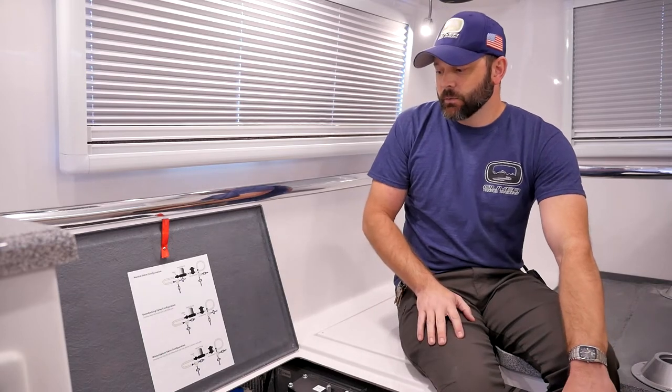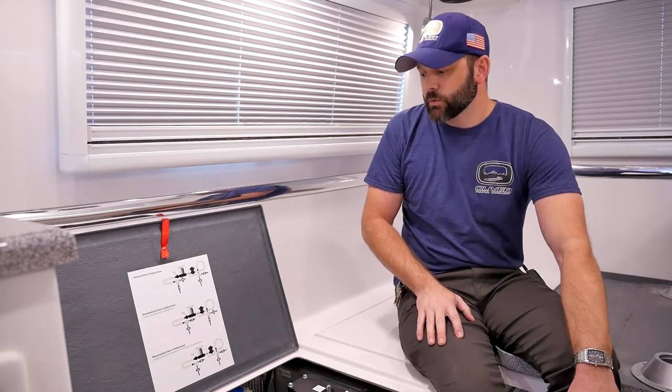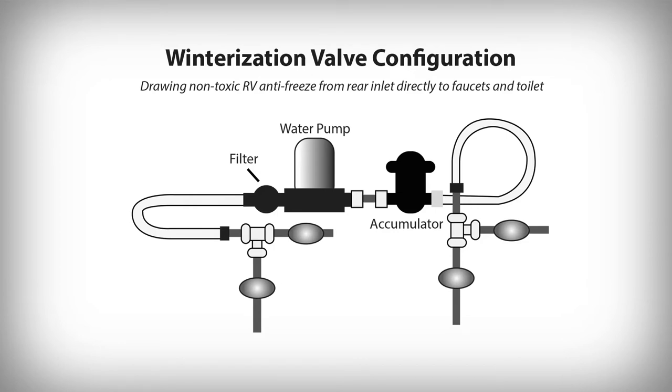Now let's take a look at the winterization valve configuration mode. This still utilizes the rear inlet and is used for winterization as well as decalcification of the plumbing lines and faucets. This configuration pulls whatever is at that rear inlet straight into the camper and straight to each faucet — it bypasses your fresh tank. So that configuration is utilized for winterization and decalcification.